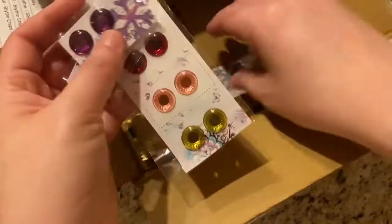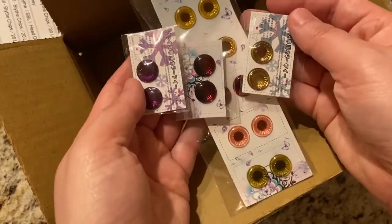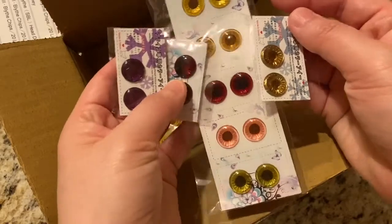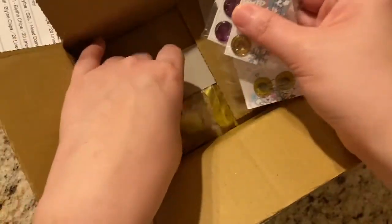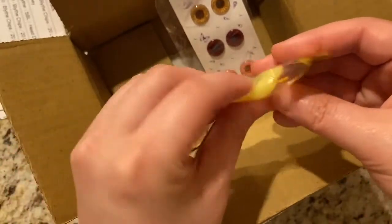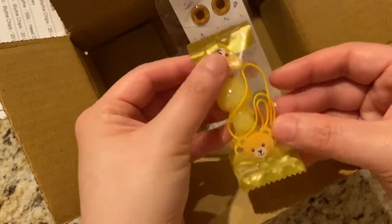So here are all the eye chips that I got. I'm sure I'll find perfect dolls who will use some of these. And then also, I guess this is the free gift item, which is like a pull string and a little kitty cat, which is cute.